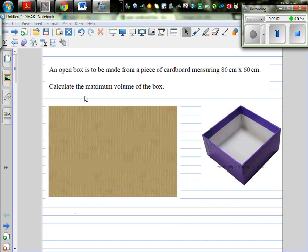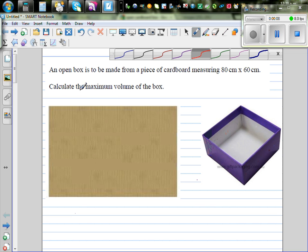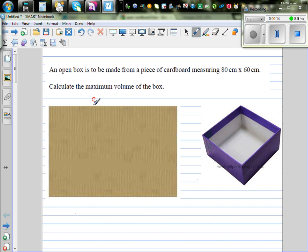An open box is to be made from a piece of cardboard measuring 80 centimeters by 60 centimeters. Calculate the maximum volume of the box. This is the cardboard: the length is 80 centimeters and the width is 60 centimeters. We are making a box from this, and the question is: what is the maximum volume that the box can have?